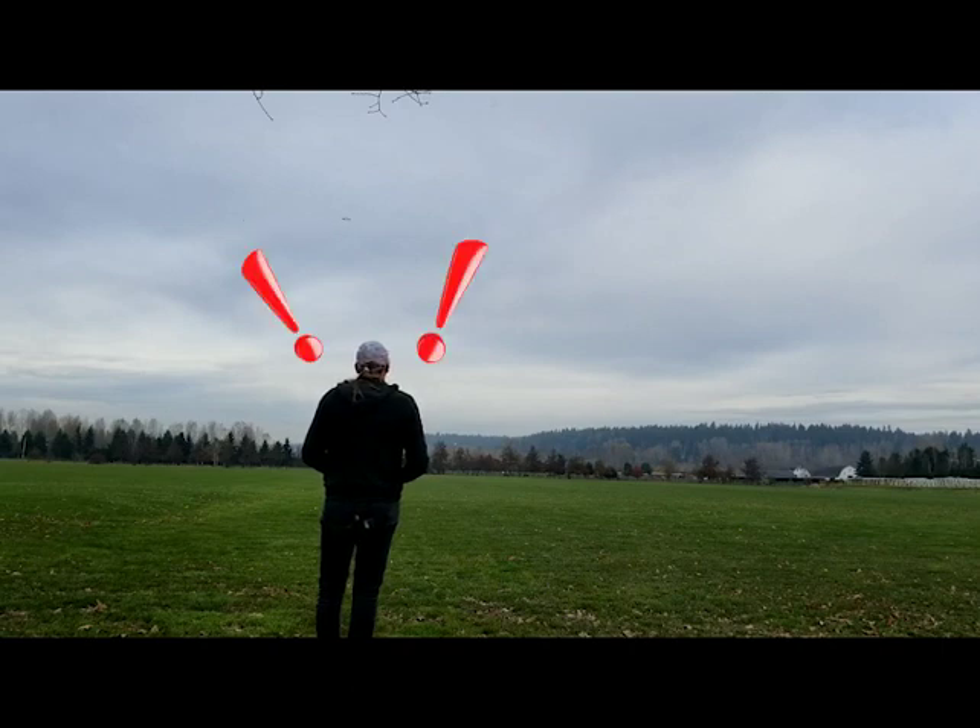Right about here is where I crapped my pants because I had lost control of it. Luckily, I was able to put it back into hover mode and bring it back in for a safe landing.